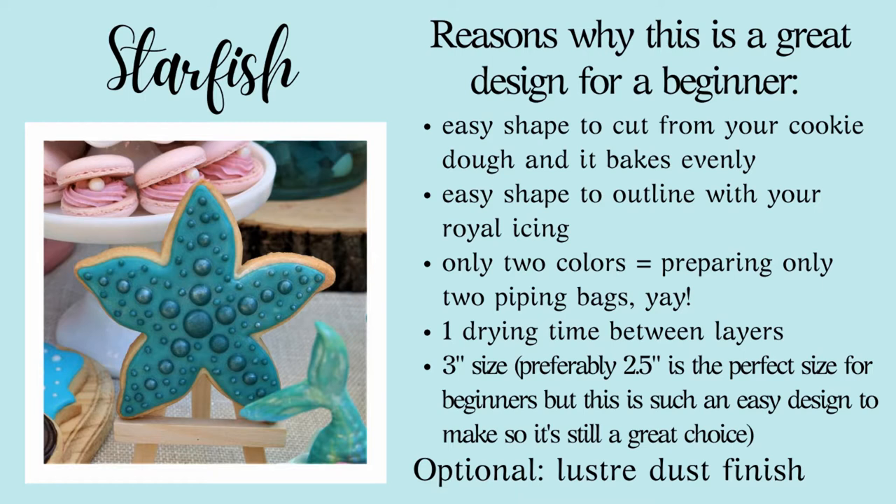The reasons why the starfish is a great design for beginners is that it is an easy shape to cut out from your cookie dough, to bake, and to outline with your royal icing. As a beginner you want to choose designs that only have a few colors to make. This cookie only has two colors — actually it's one color but two hues of that one color.